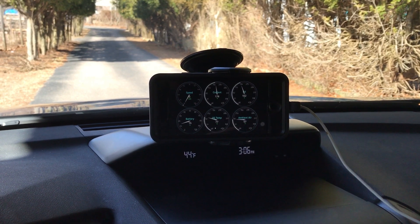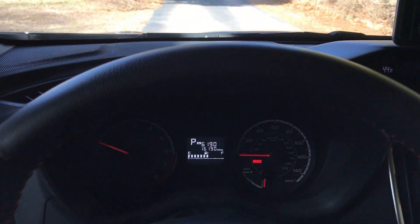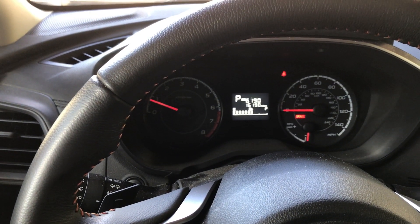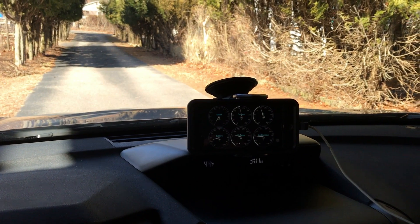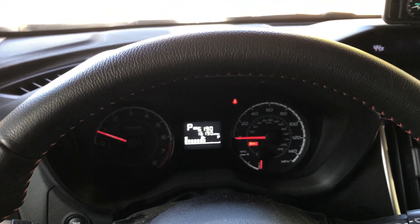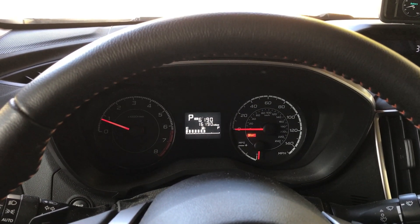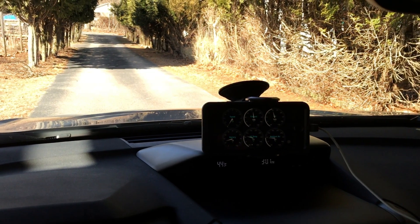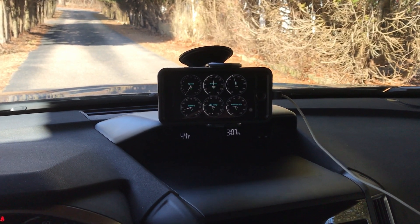That's how easy it is when you drive — you can look at the real-time fluctuations of anything. It's really handy because I have no information down here at all except for MPG, which I don't really use. There are warning lights that would come on if coolant temp spiked, but by the time those light up, you could have already seen it here. The conservative alarms I set up on temperatures would have triggered before anything showed up in the cluster.